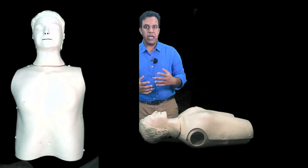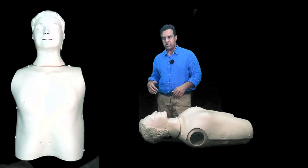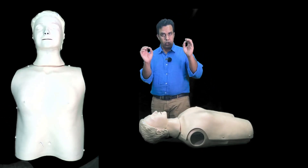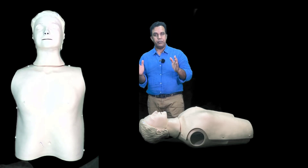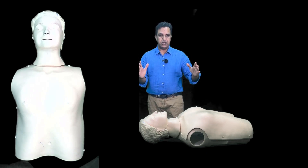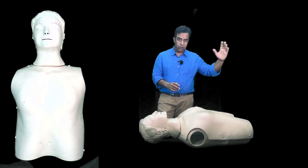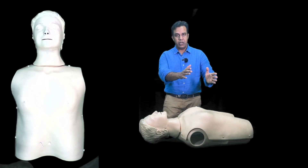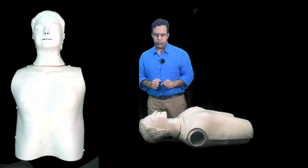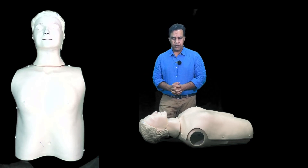Before anything else, check for safety — the patient's safety and your own. Make sure the floor is not slippery, there are no wires tangled around, and there is no other danger. Do not move the patient, as moving them should be the last resort because the patient may have a c-spine injury. After confirming there is no danger, check for response by shaking the patient.